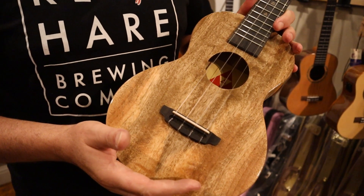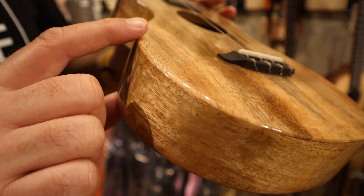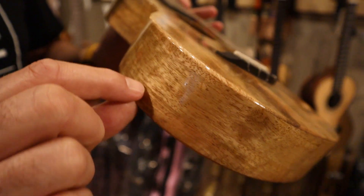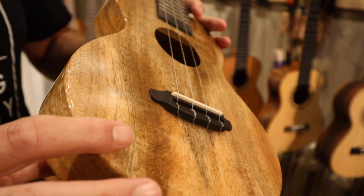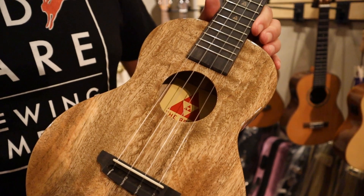The Crème Brûlée and the Double Cream are both talking about the mango line. Now, this one is not double thickness — it's actually about an inch or so leaner than their usual concert. But what that does is it makes for a very comfortable holding position. It still has fantastic projection coming out of this.